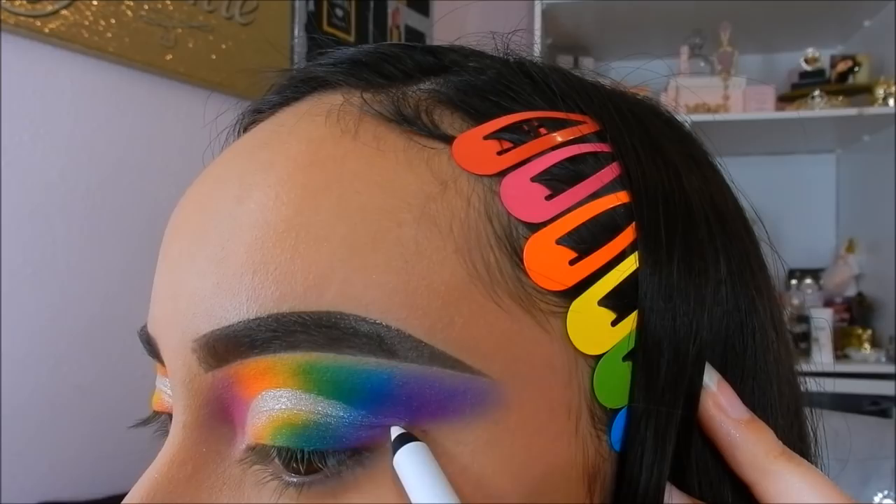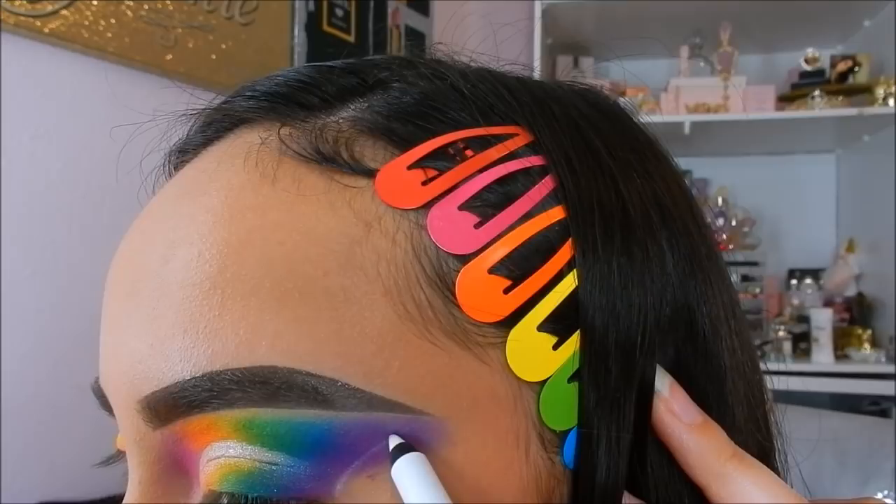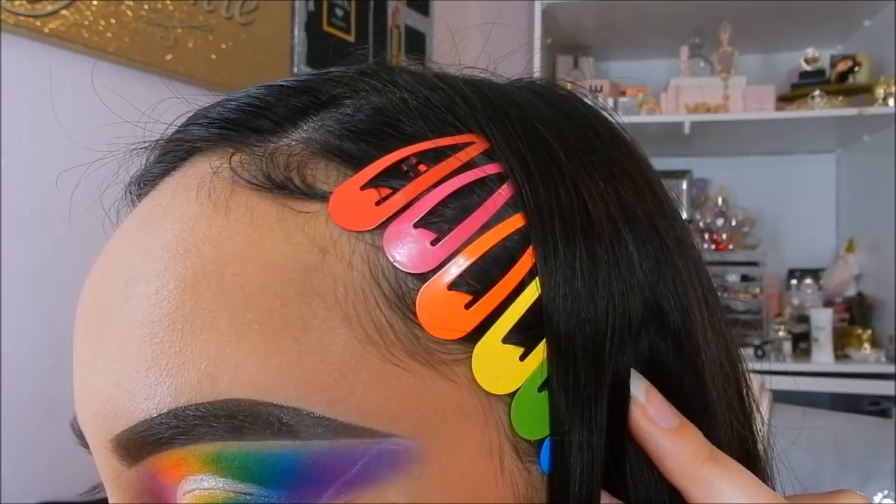Now for the exciting part — I will be taking the Maybelline Lasting Drama Waterproof Eye Pencil in white and then outlining the shape of a butterfly.